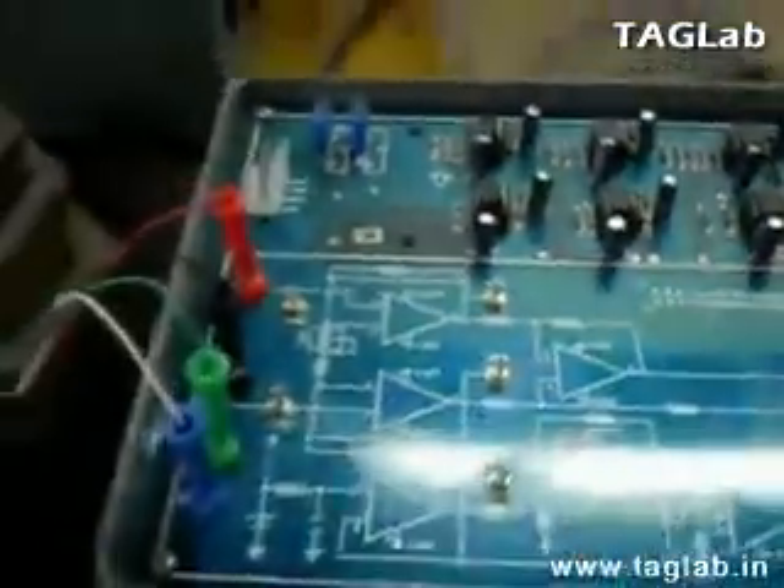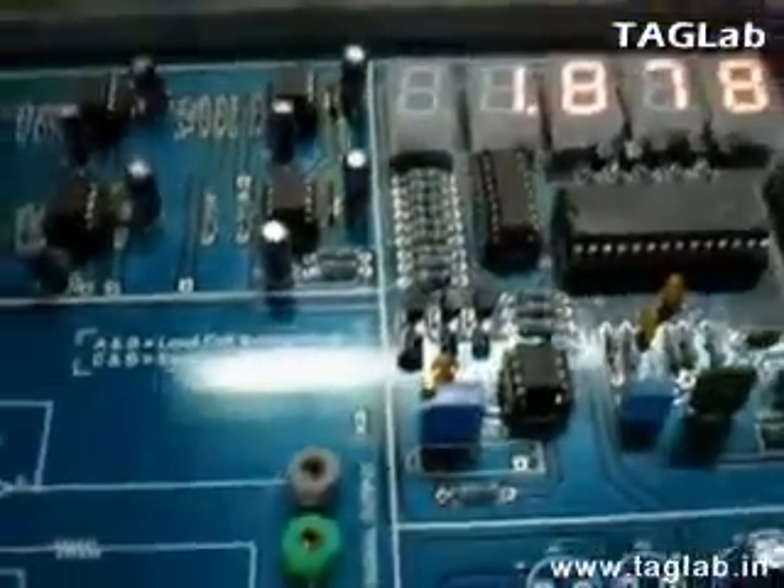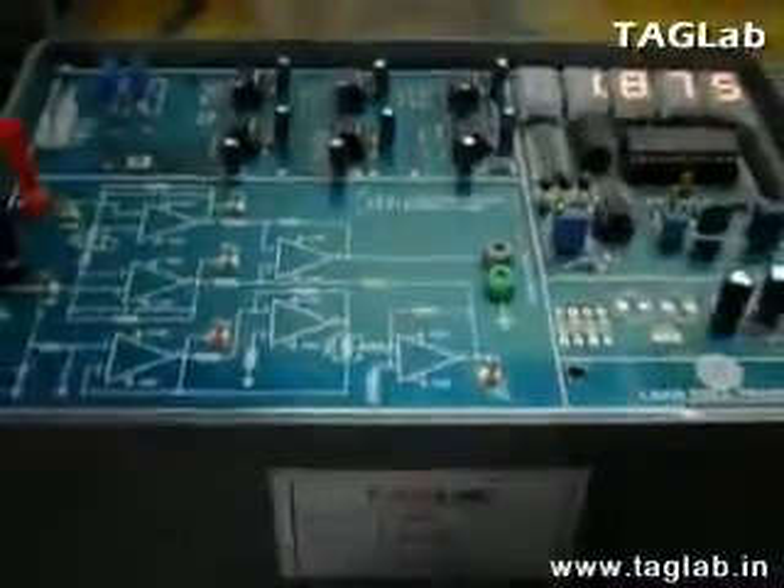Hence, you could have seen precise readings on the display circuit. Thank you.